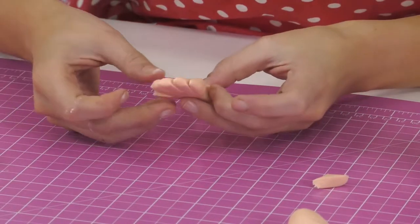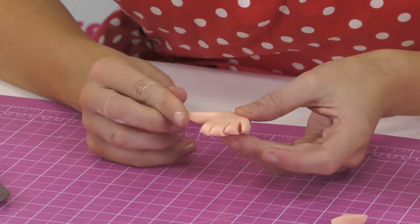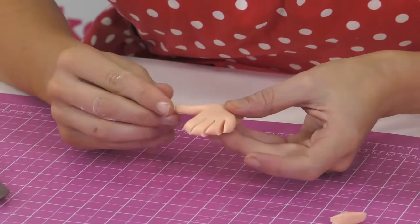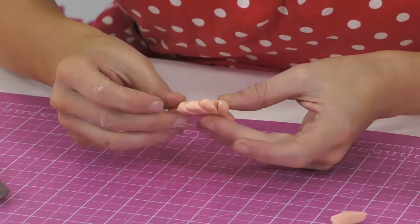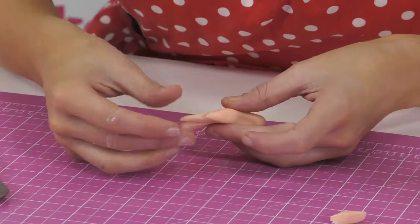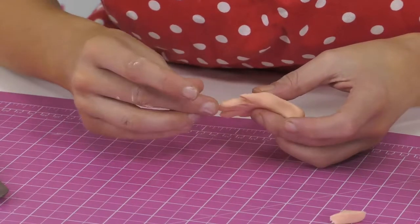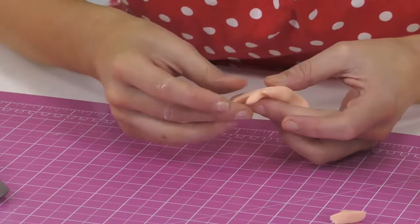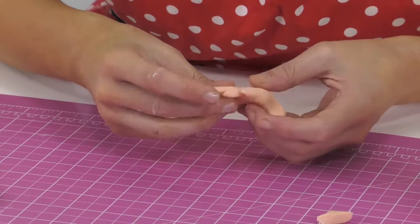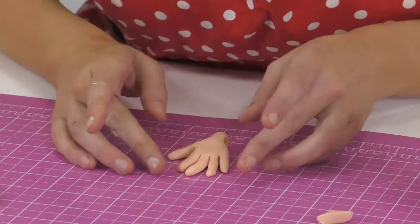It's a bit blocky so now we're going to use our fingers - the best tool we can use - and roll each one. Rolling the thumb gets rid of all those blocky cuts and harsh lines, then the same again with the fingers. We're rolling them and stretching them out to make them longer, and when you've got points on the end, use your fingers to push those in. This is why I like a fairly soft sugar paste - it's a lot more pliable and makes your life a lot easier, and it blends nicely as well.